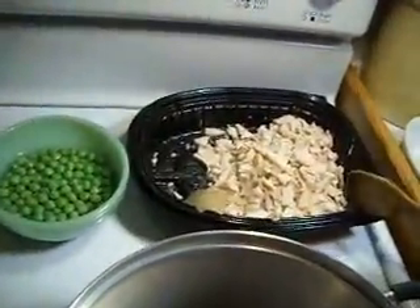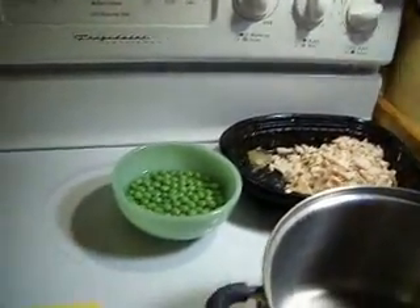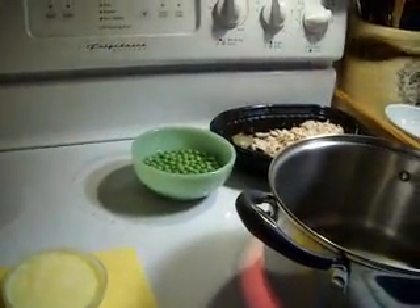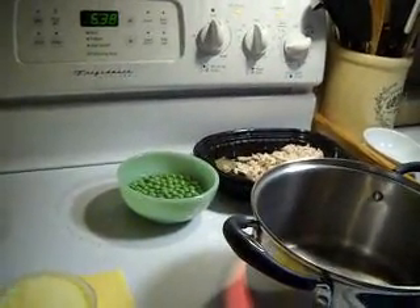I'm going to go ahead and debone this breast and cut it up a bit. I have my chicken breast cut up — you can see there's a little gel down there, a little broth. I'm going to use that too. I'm the happiest person in the world because since I didn't cook this chicken, I didn't have any chicken fat. I went to look in the freezer because I always save it, and I didn't have any there either.